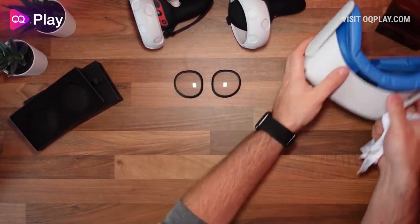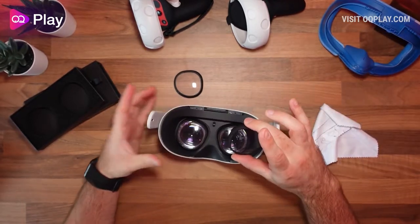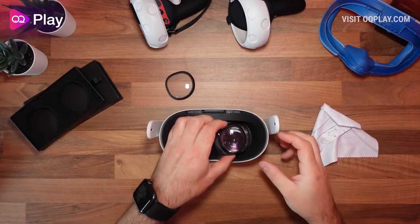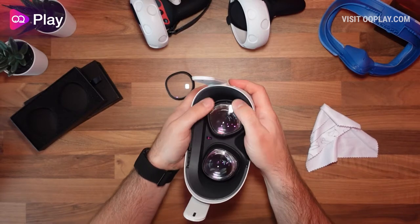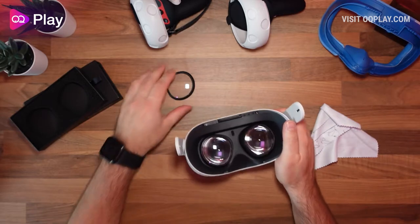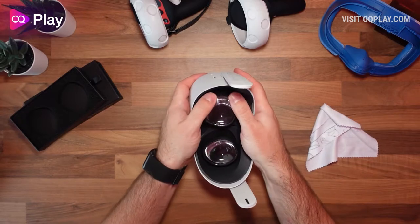After cleaning the backs of the lens protectors, grab your Quest and remove the facial interface. There's a very faint 'R' marked on the corner of the right lens. Line it up in alignment and push it down — it goes over the top of the Quest lenses. When I pull at them now, they're quite hard to pull off, so they'll stay on without any problem. Then for the left one, make sure the grooves are horizontal and push that down too.